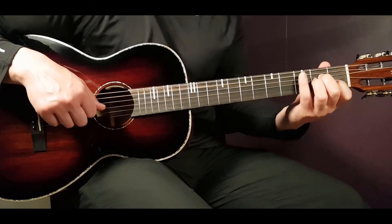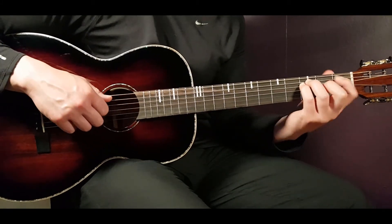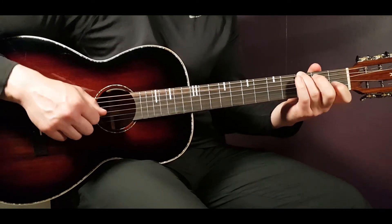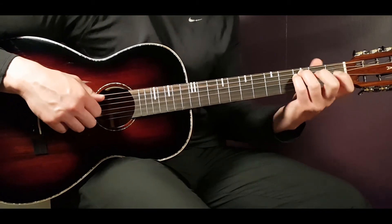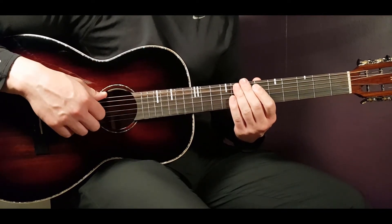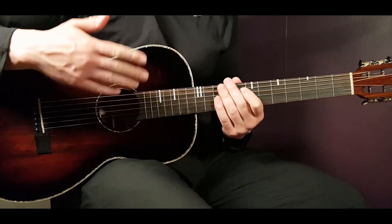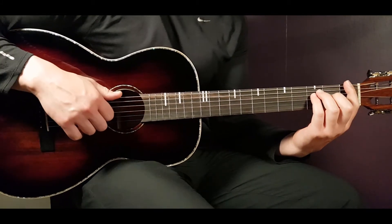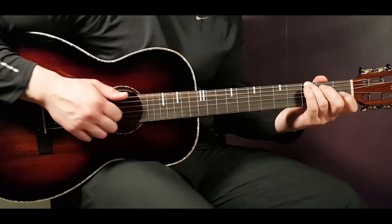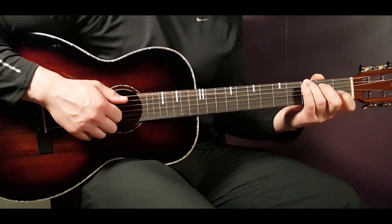Four rounds of that pattern in the verse. Then the pre-chorus goes the same way - just F, C, and G for two rounds. Then comes the chorus. It will go in the same way: F, C, G, clap, then again F, C, G, clap.